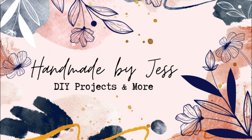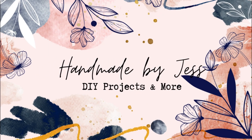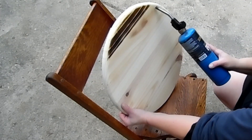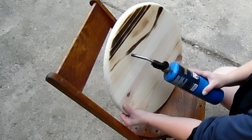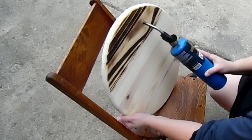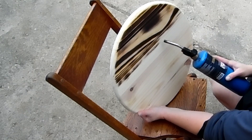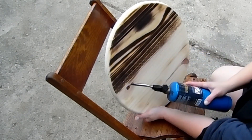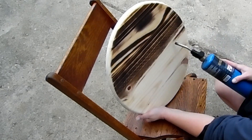Hello, welcome to my channel. I'm Jess from Handmade by Jess. Today we're going to do a torched wood round for Halloween. If you've watched my previous video, you'll know that this was actually a failed project that I took back to the original state so that we could redo it for Halloween.